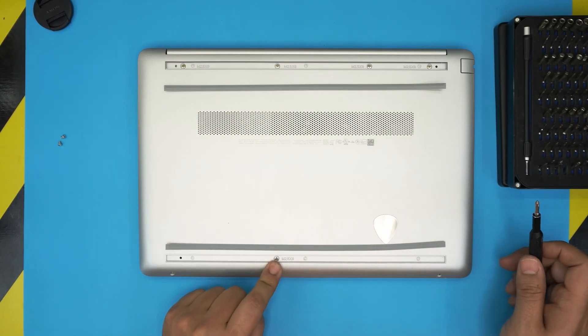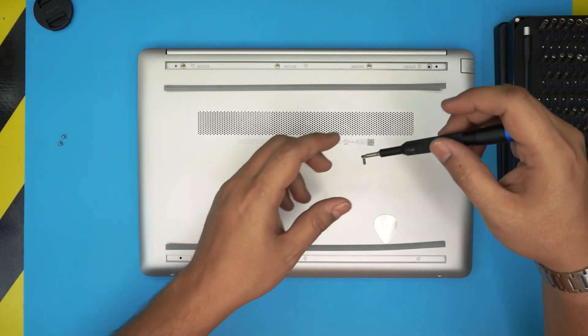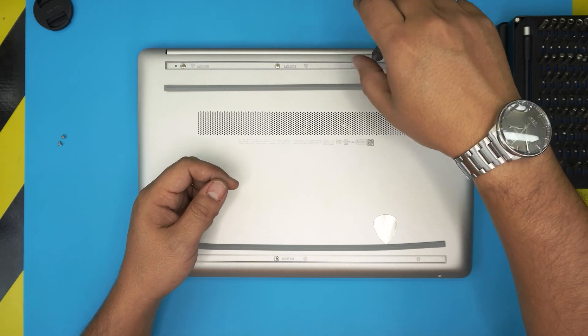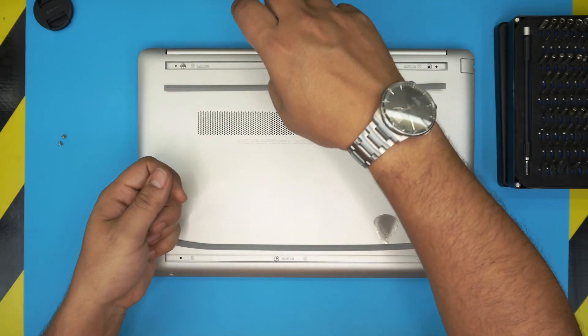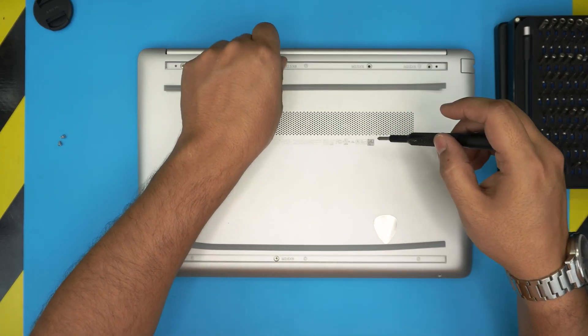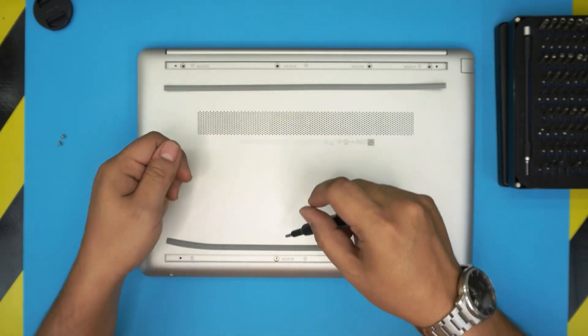Once those are removed, take out the rest of the screws on the bottom — about four in the back and one in the front. All the screws are the same size and height, so don't worry about mismatching them. If you like the video, please click like and subscribe — it's a great motivation to make more videos.